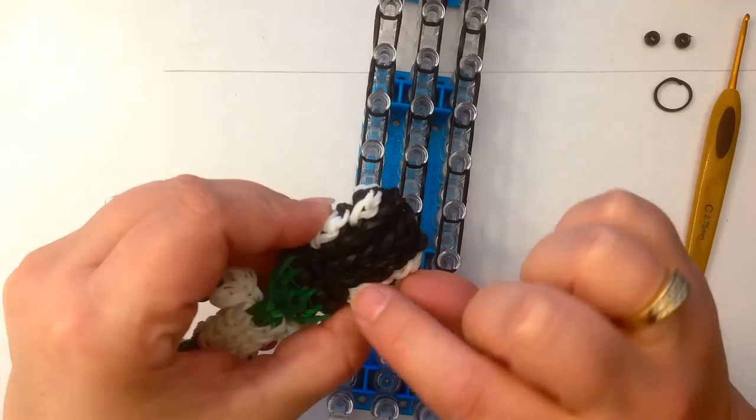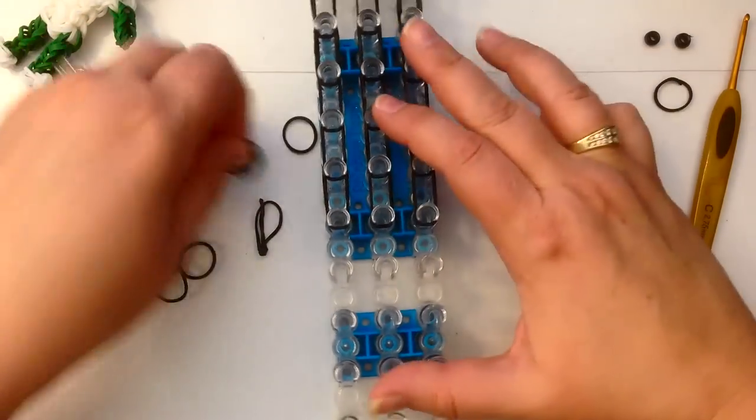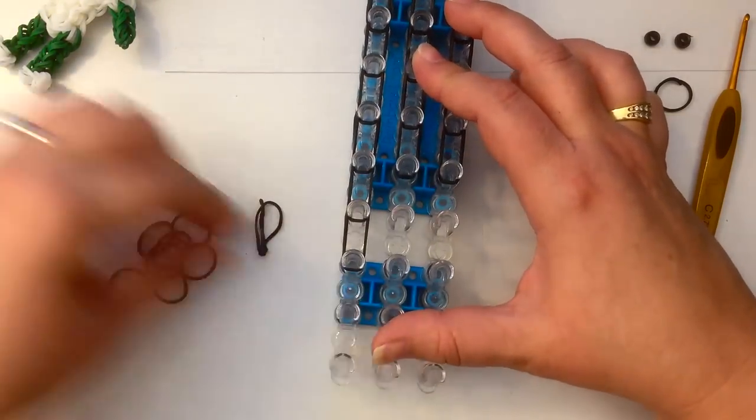As you can see, I have come down one, two, three, four, five pegs on one side, and then there'll be five on the back — so one, two, three, four, five — one, two, three, four, and five. So you're skipping these two pegs in the middle.